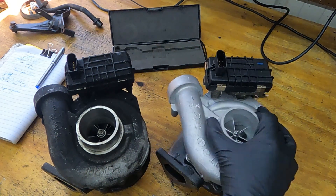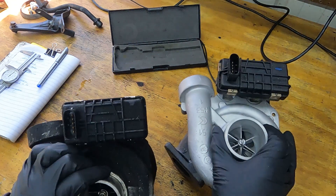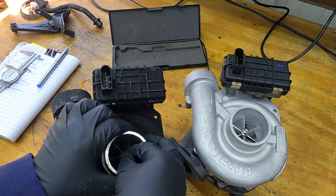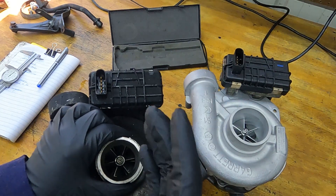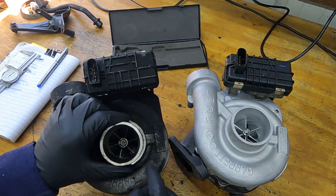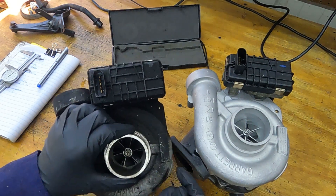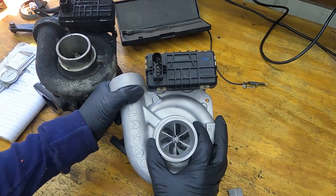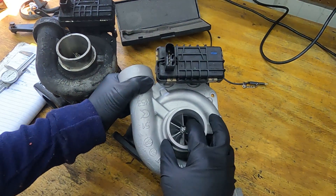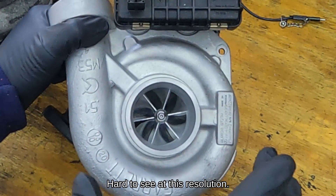I'm going to violate the warranty on this by going ahead and popping it apart. The first thing you'll notice is that the stock turbo is a journal bearing turbocharger — you can tell because there's a fair amount of play in the shaft. They always have play because they rely on oil pressure to create a film of oil which becomes the real bearing. When I look at the compressor blades on the new turbocharger, they are billet blades — you can tell because of the machine markings. When you rotate it and look at the surfaces, you can see the mill marks where the blades were machined.